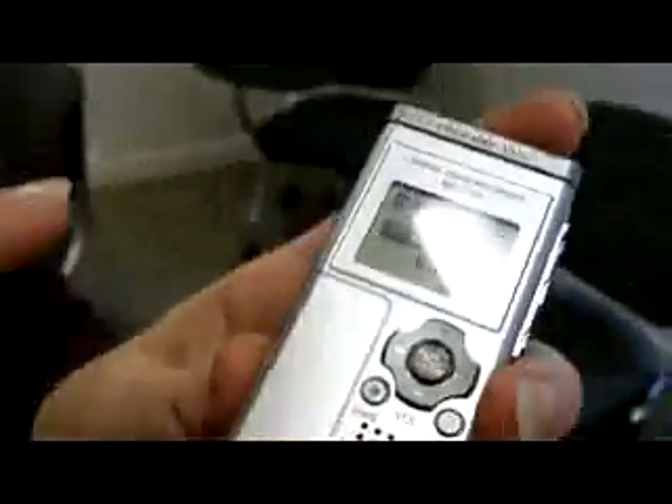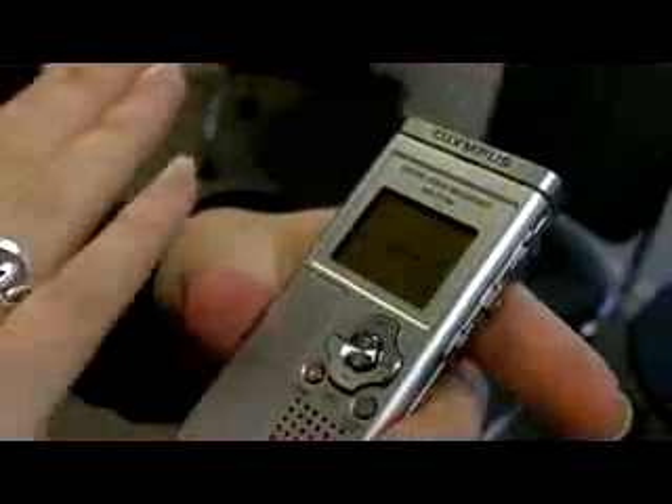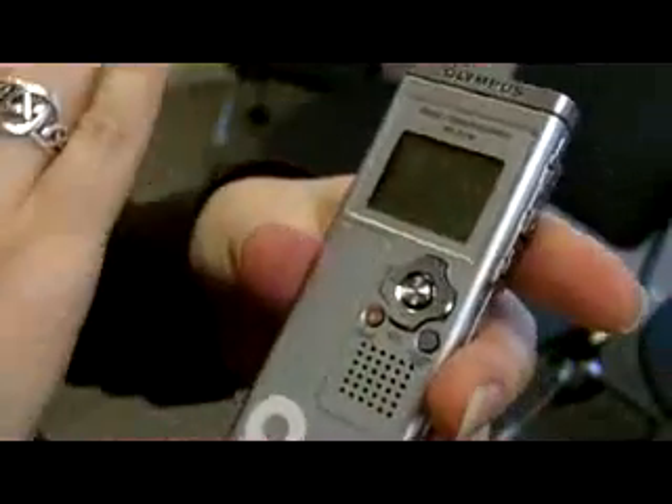So next, if you want to switch the dictaphone off, you just push the hold button up and you'll see the screen flashes with 'hold' and then goes blank.